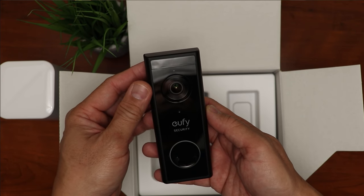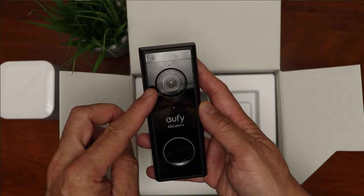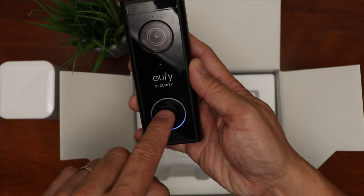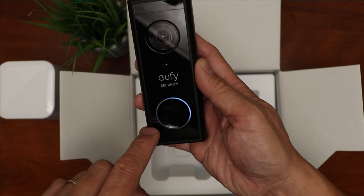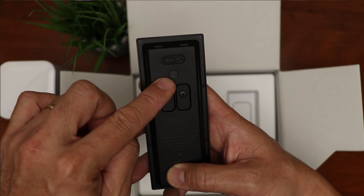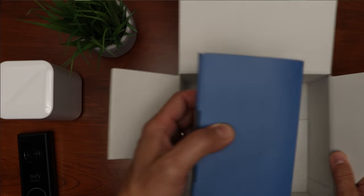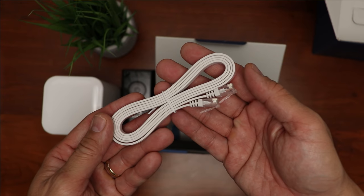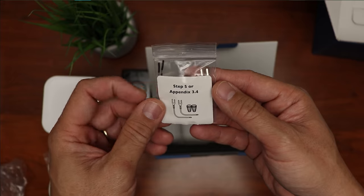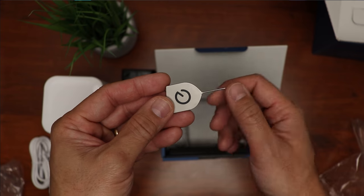Then we have the video doorbell itself. Build quality is pretty good. We have the PIR motion detector, camera lens, light sensor, and infrared LEDs in the front. And the doorbell button sounds like this. At the back, we have two screws to connect this to your existing doorbell wires — this is optional. Then we have the sync button and a rubber flap that covers the micro USB port to charge the batteries. What else is inside the box? We have the Ethernet cable, the power adapter for the home base, mounting screws, plastic anchors, extension wires and wire connectors, a micro USB cable to charge the doorbell, and the push tool to remove the doorbell from the mount.